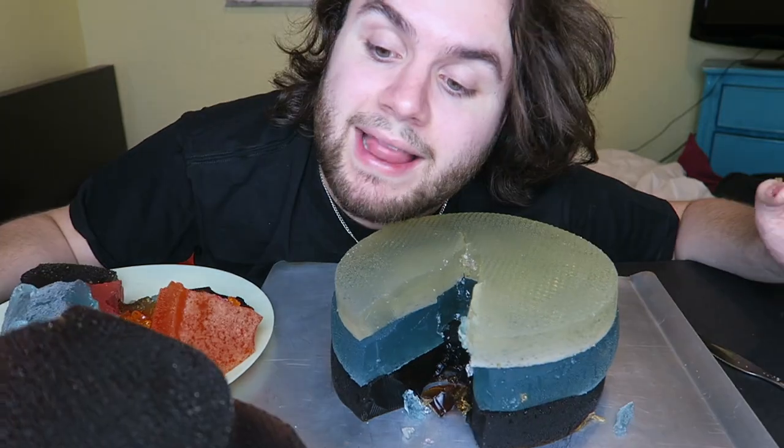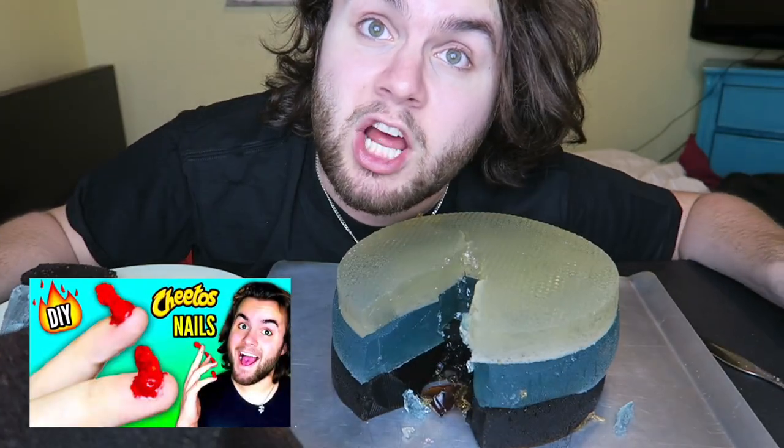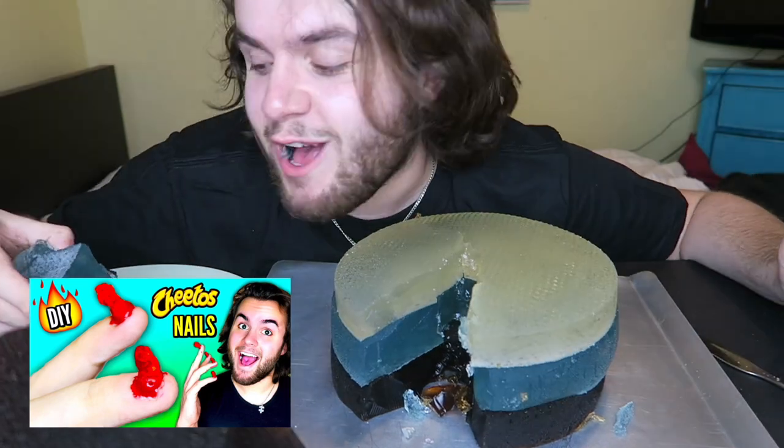Thank you guys so much for watching. Don't forget to check out my last video where I made Flaming Hot Cheeto Nails — a polished tower, go check it out, link will be somewhere. Also check out everyone else in this collab, link's below. I love you guys so much, I'll see you next video.